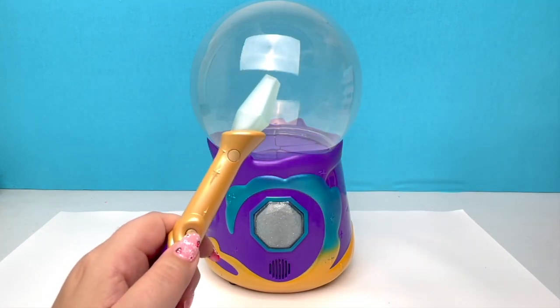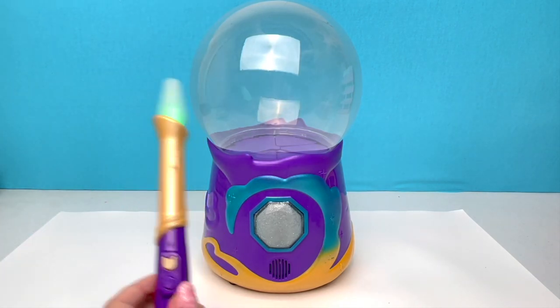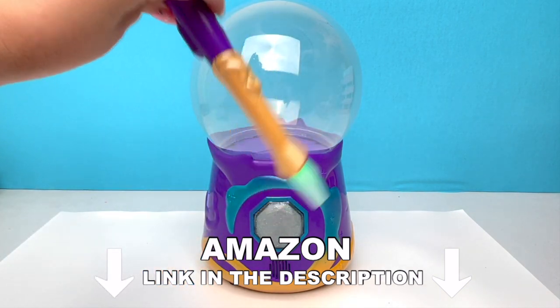Does it turn on? It does! So Magic Mixie's will be available October 1st. It is available for pre-order on Amazon — link is in the description.